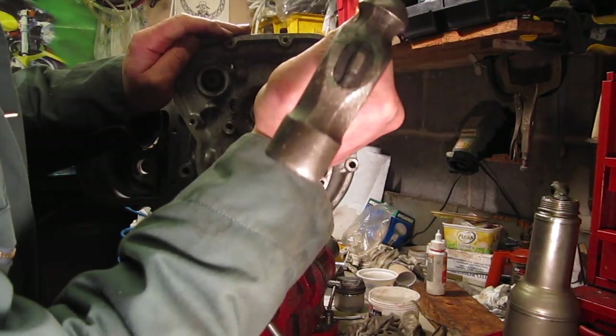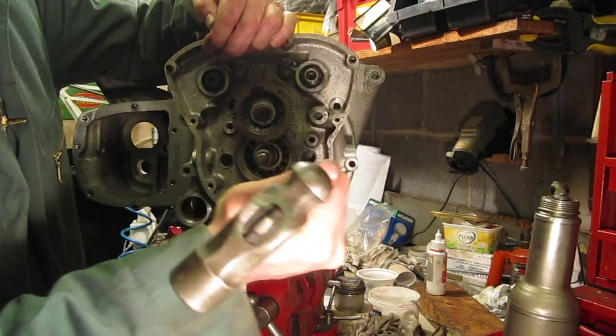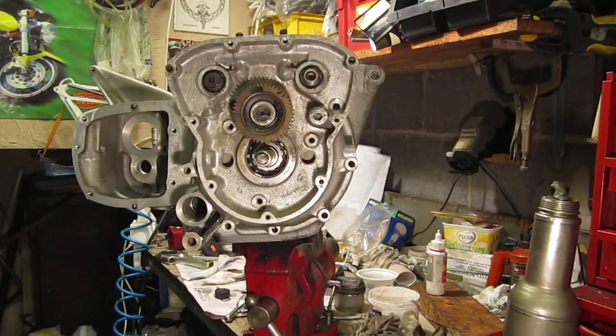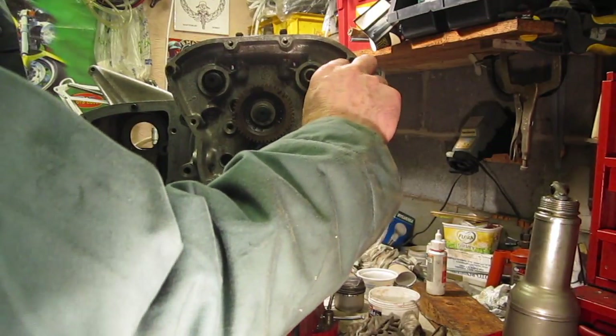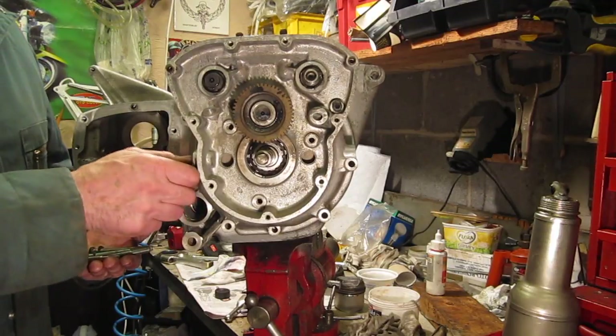Give this a gentle tap with a soft-faced hammer. Now I'm going to put the long bolts in, and there is an allen screw that goes in here as well.